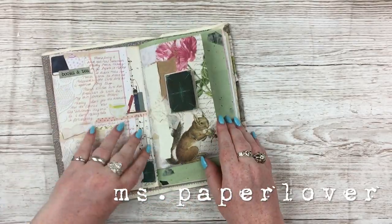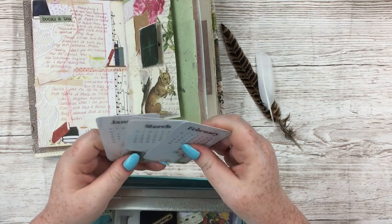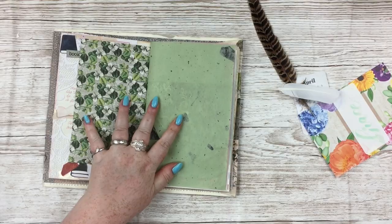Hello everybody, welcome to this journal with me video. I can't believe it's been two weeks since my last video. I don't know what's happening, time is just whoosh going past at the moment.